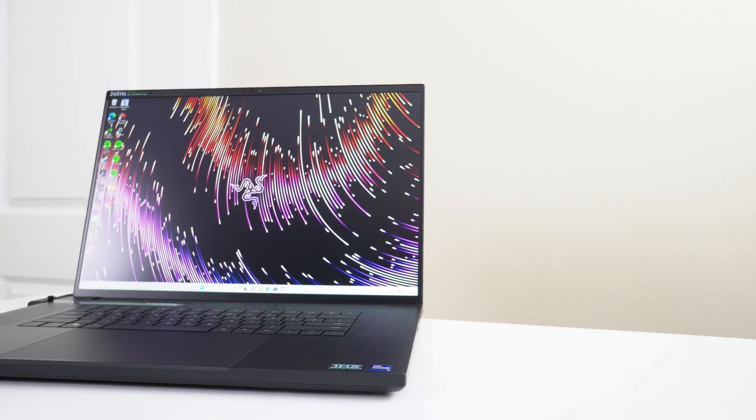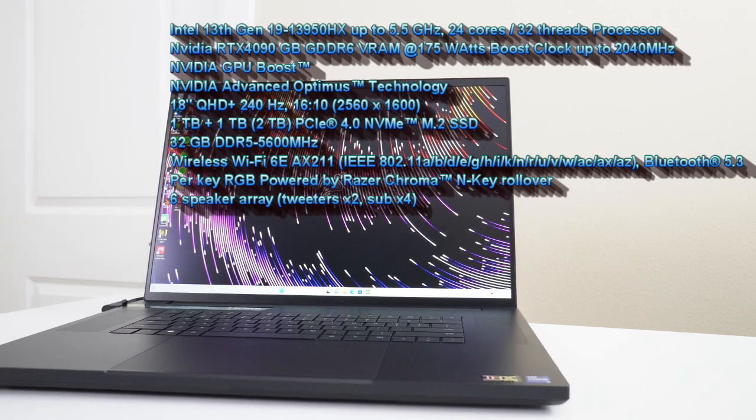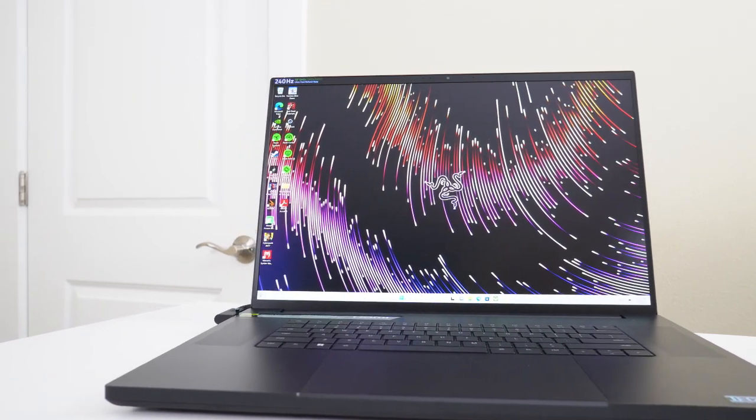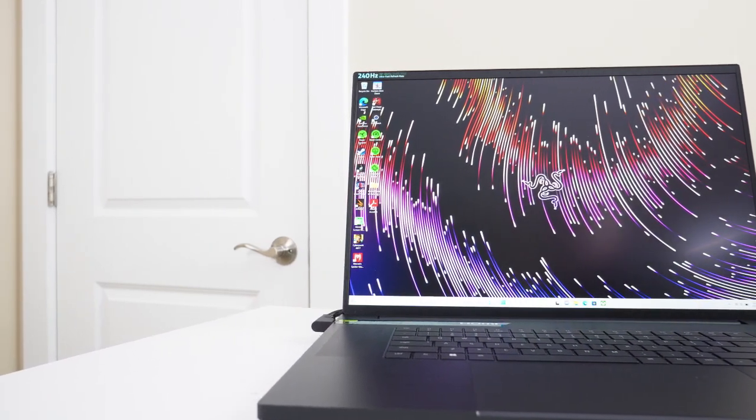We've been testing it for the last number of weeks and we're looking forward to bringing those results to you. This laptop comes with a 13th Gen Intel i9-13950HX processor, 24 cores, 32 threads, and up to 5.5GHz. It comes with the RTX 4090 with 16GB of GDDR6 VRAM, a 2TB SSD, Wi-Fi 6, and a gorgeous 18-inch QHD 2560x1600 240Hz display, which I'm loving.